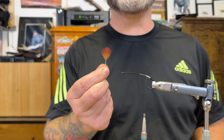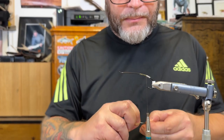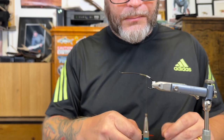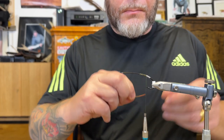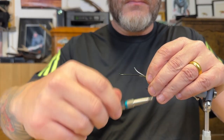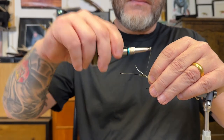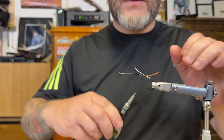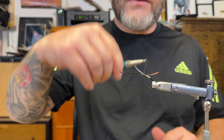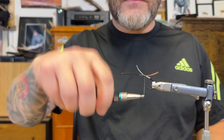Then I have a breast feather of the golden pheasant. Just tying it in, and I'll tie in a bit of the stem as well to make sure it's robust for fishing.